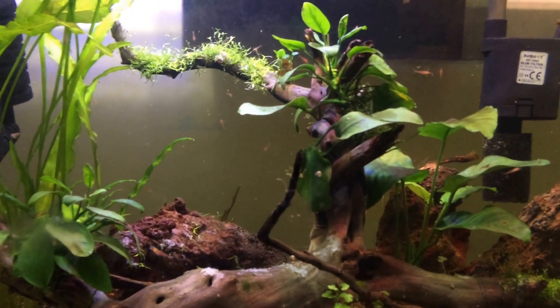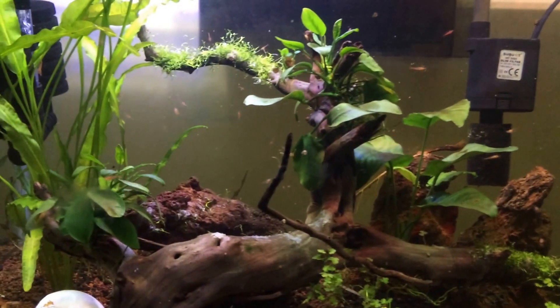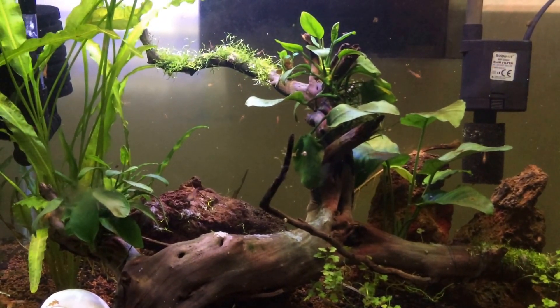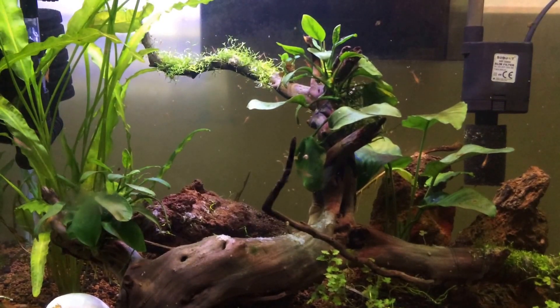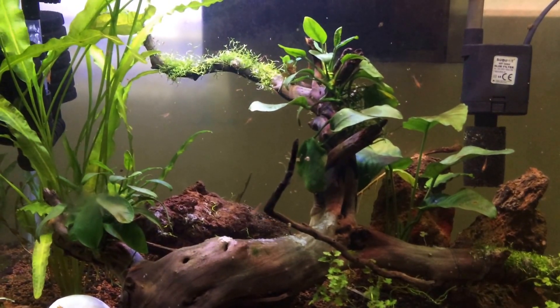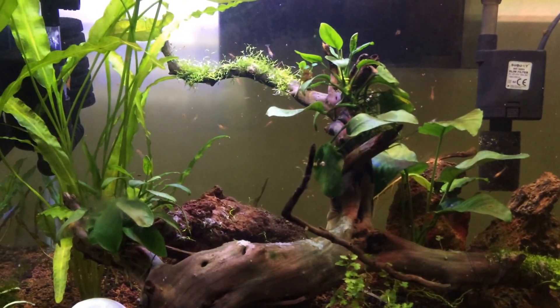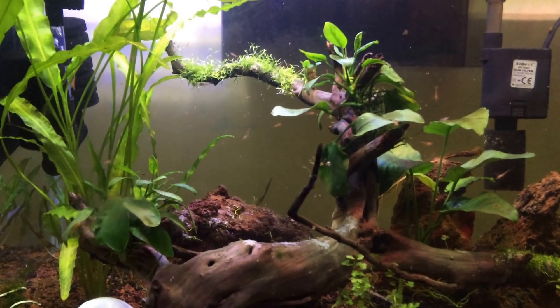The anubias seems to have picked up — it grows very fast these days, one or two leaves in a week.